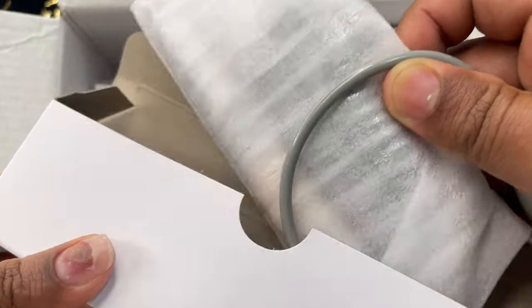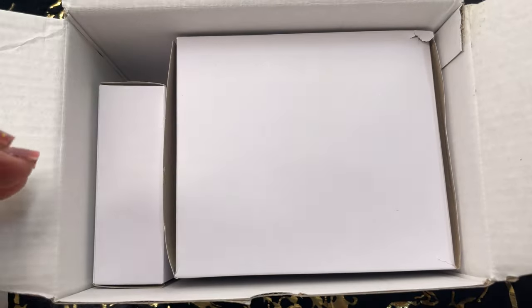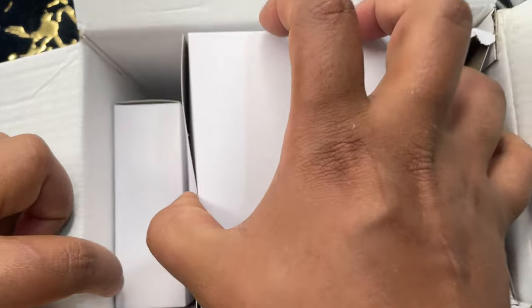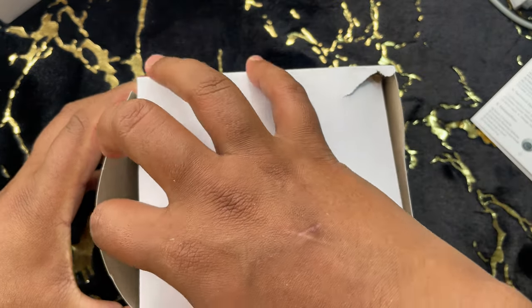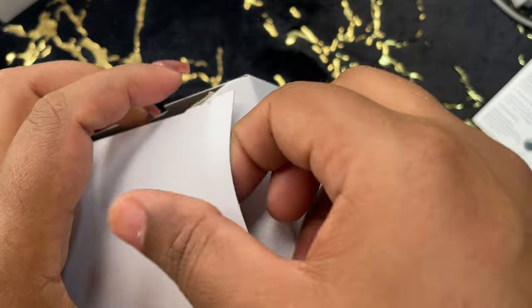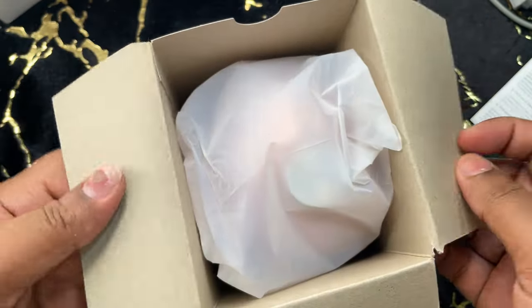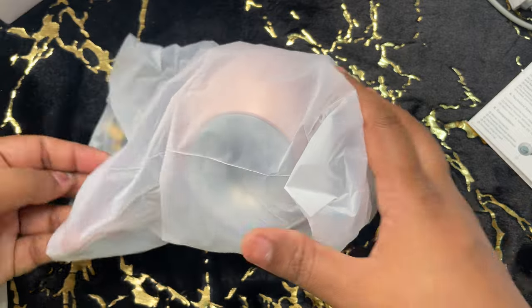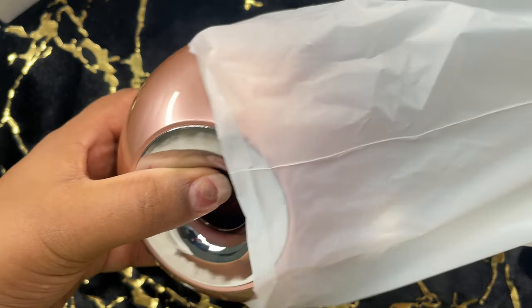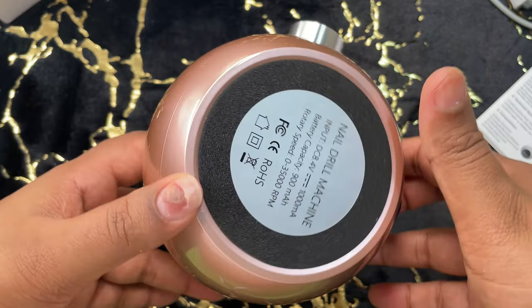So here I'm unboxing it. As you can see, there is a user manual, and this machine comes with a warranty of three months. Then I have the handpiece, the base, and a charger adapter to recharge the machine. When I asked the salesman, he said the machine can work for up to five or six clients with one charge, but you have to keep it switched off when you're not using it. It has all the basic features.